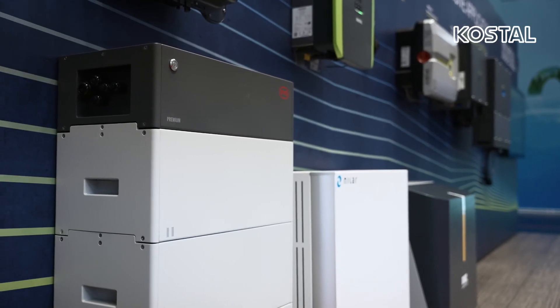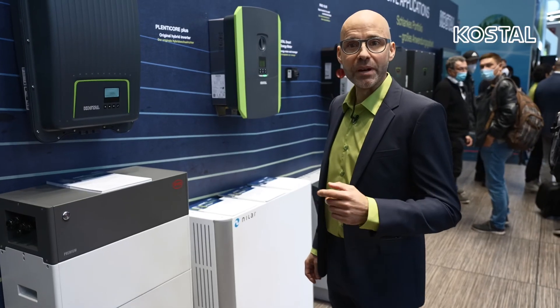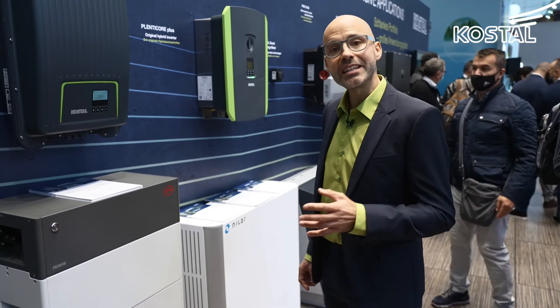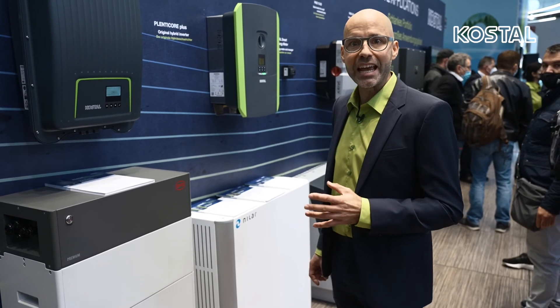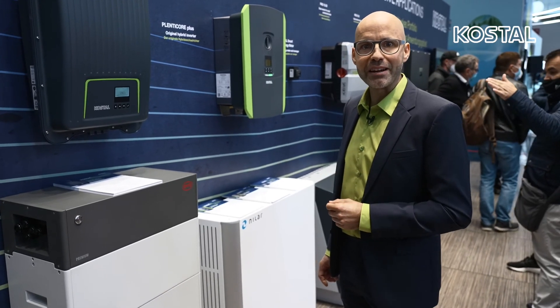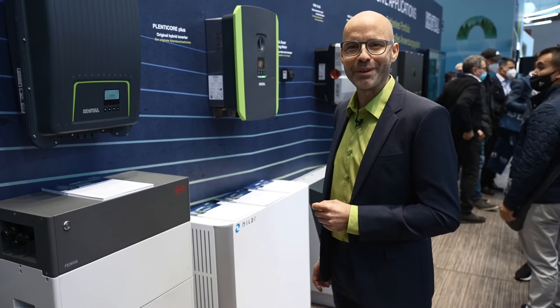Of course, the five-year Kostal Smart Warranty is also available as an option. Regarding compatibility, the Pico MP Plus can be combined with BYD Premium HVS and HVM battery systems. The integration of energy meters is possible and intelligent battery control can be carried out by the Kostal Smart Energy Meter. Stay up to date with the Pico MP Plus from Kostal.